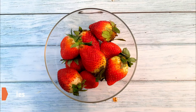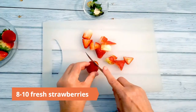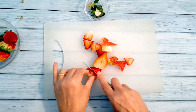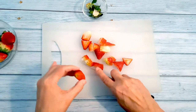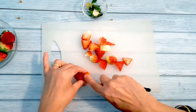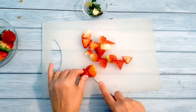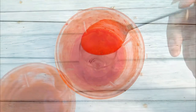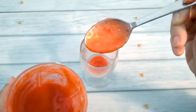To begin, clean and cut 8 to 10 fresh strawberries. You can use frozen strawberries, but the fresh ones work best for this drink. Blend them into a smooth paste — do not add water. In a champagne flute, pour three teaspoons of strawberry pulp.